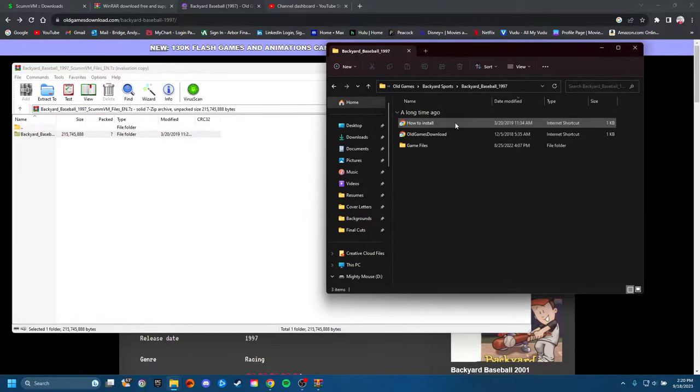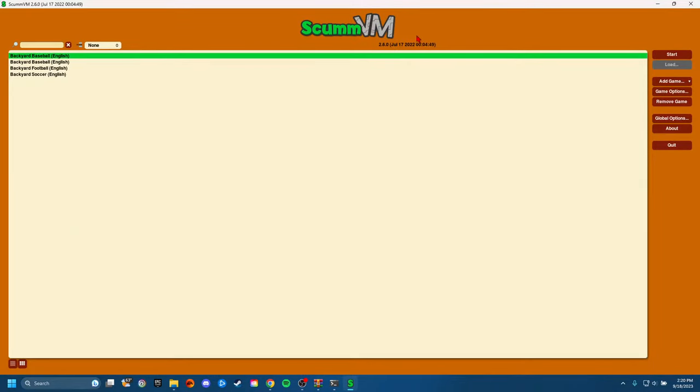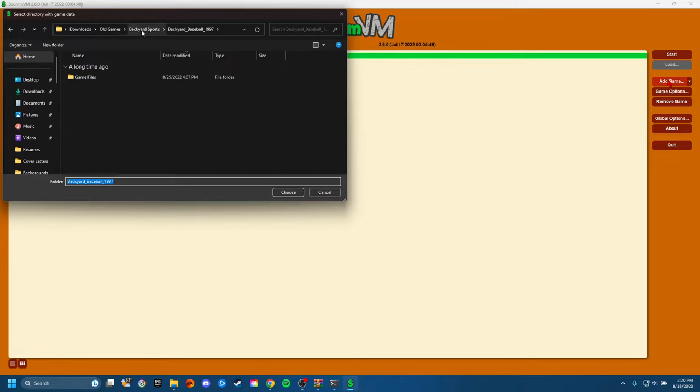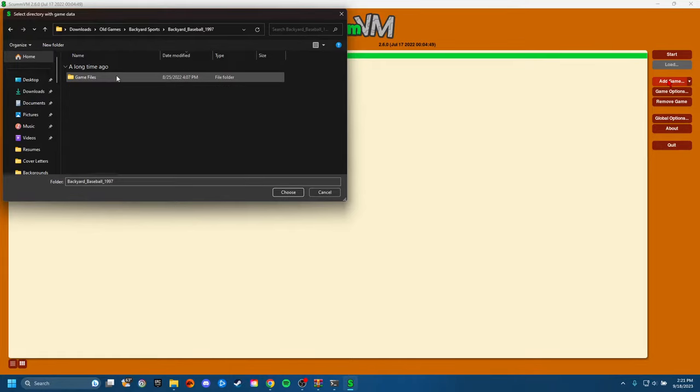We're just going to open that up, go to game files, and make sure we've got the ScumVM files in there. Then pull up ScumVM. If you were installing it, it probably pulled it up for you — you might have to go through the installation process, but it should bring you to the screen. And it's really quite simple — you just have start, add game, game options, remove game if you want to take one off. Go to 'add game' up here. Make sure you made a folder, because you need to be able to locate these files. So we're going to pull up the folder, go to game files. This is important — we want to click on ScumVM and hit choose.